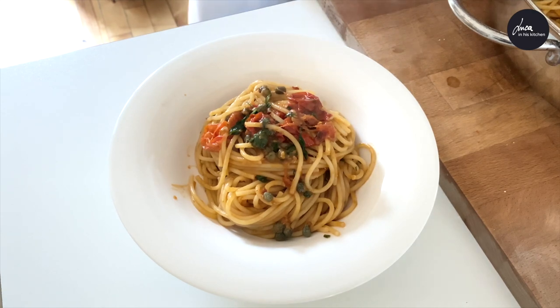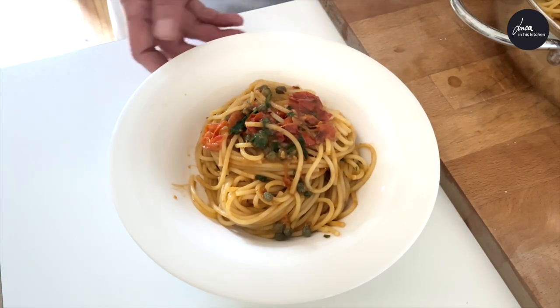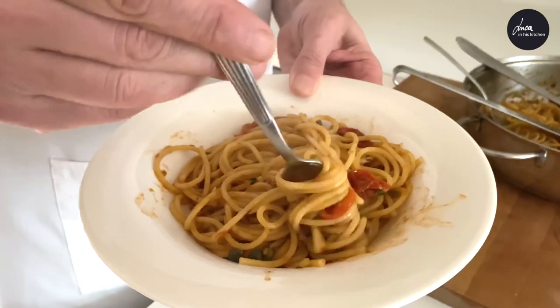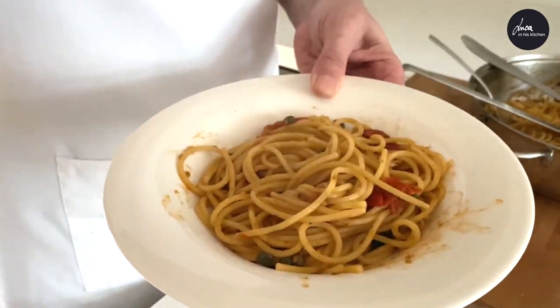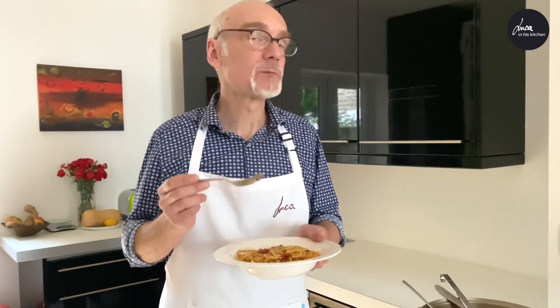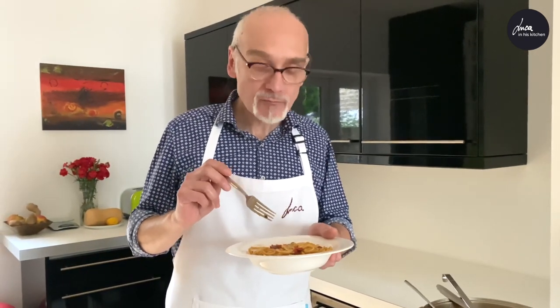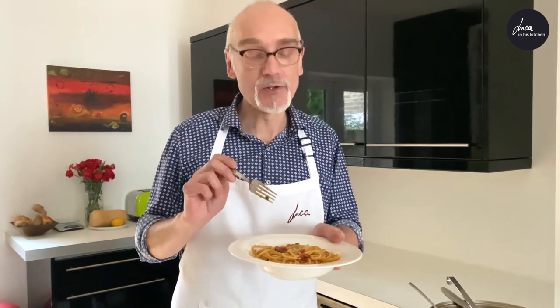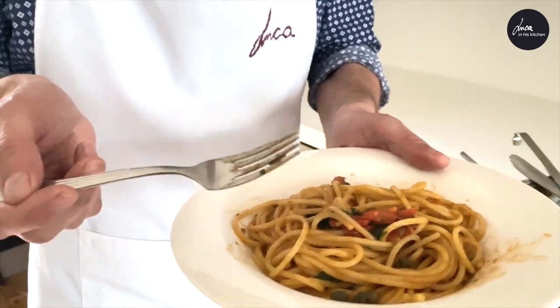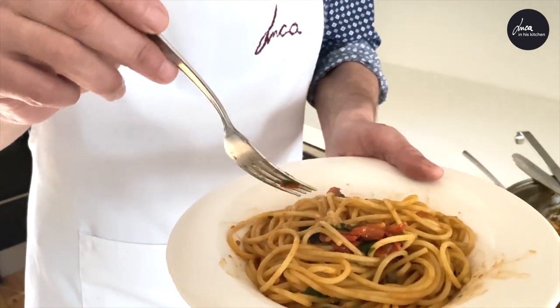The spaghetti are ready and now we are ready to try it. I'm going to add a little bit of chili flakes. What a good smell! Delicious. You absolutely have to try it. They are super quick — five minutes — but they are super good.